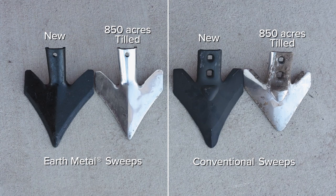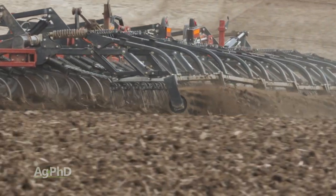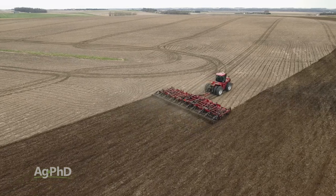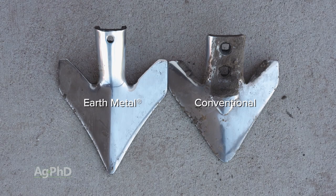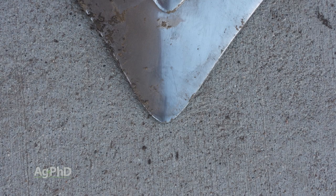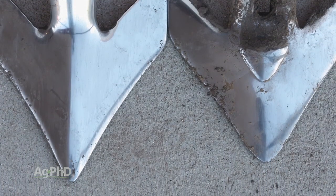Our test this year didn't include many rocks — we just don't have too many of them on our farm. However, soil conditions allowed us to cruise through 850 acres in no time, bringing to light a stark difference in wear amongst our sweeps. I was blown away with the reduction in wear on the earth metal sweeps compared to the conventional ones. I was expecting about 20% less wear, but it looks like quite a bit more than that in our soils.